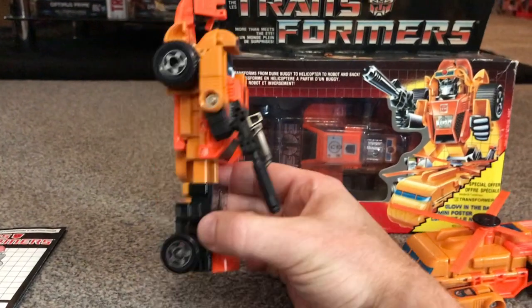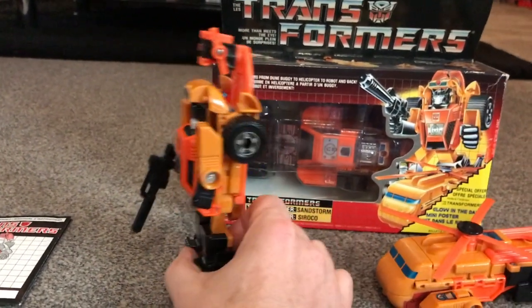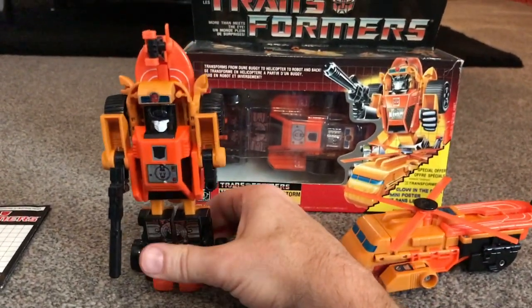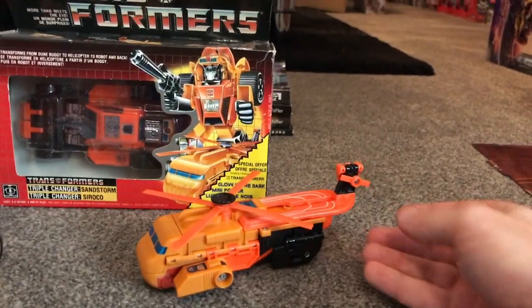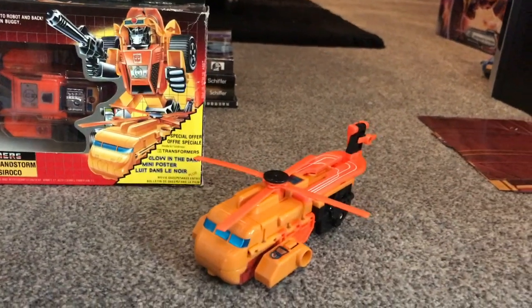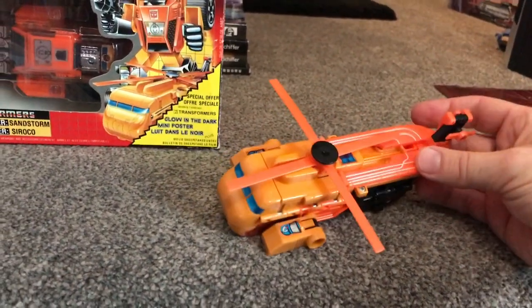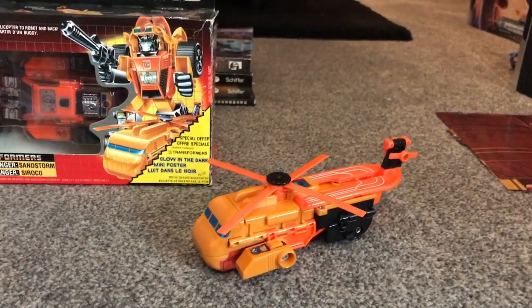If you turn it to the side, for display purposes you probably want the wheels to be nice and shiny, and you want it to hold itself up in position. Let's have a quick look at the helicopter mode as well — this is quite a cool mode to be fair. You can see the blades turn around with no problems whatsoever, and a lot of the robot is disguised inside that helicopter, so that's a really really good alt mode there.